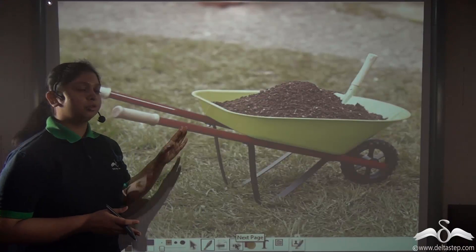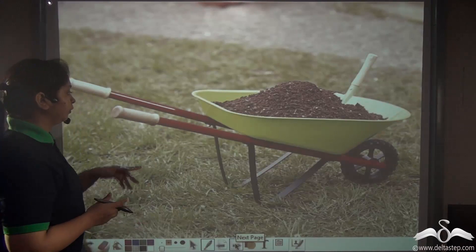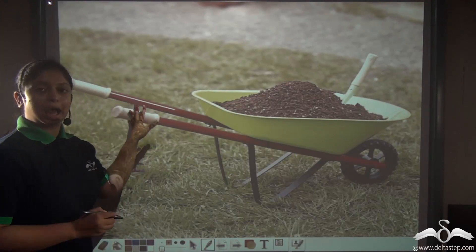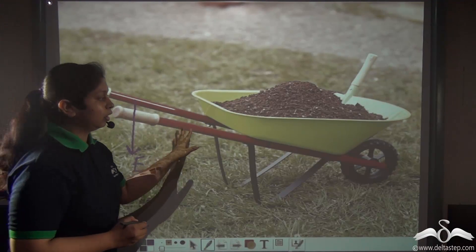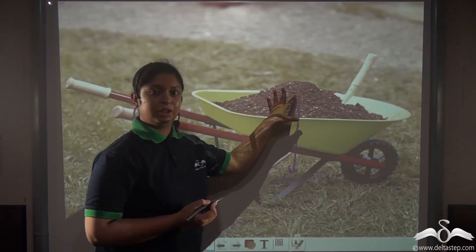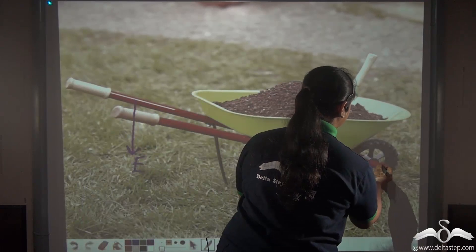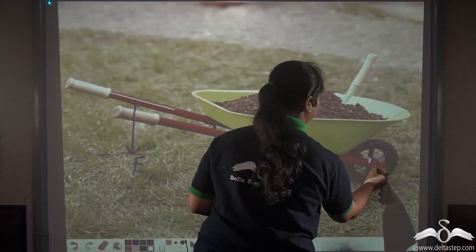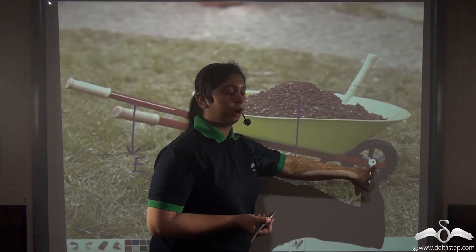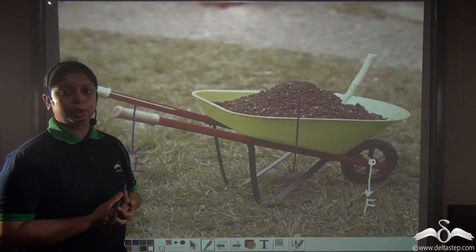For the wheelbarrow, the effort is applied on the handle. The load is any material being carried by the wheelbarrow. The fulcrum is the fixed point about which the entire lever or rigid bar moves in doing the work.